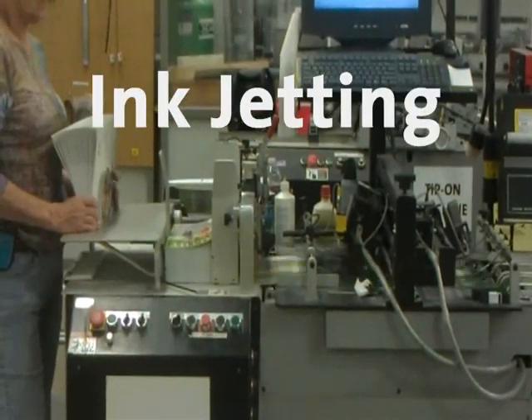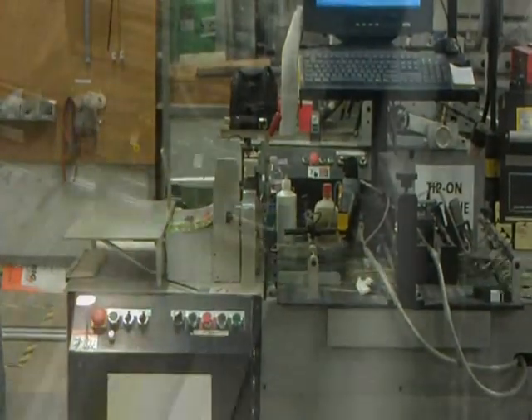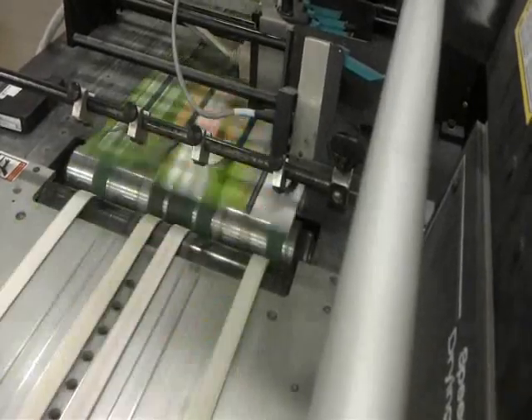Here you see a stack of magazines being loaded into the inkjetter. Inkjetting is the process by which pieces are printed with addresses to be mailed. The computer relays each address from the mailing list to the printer.